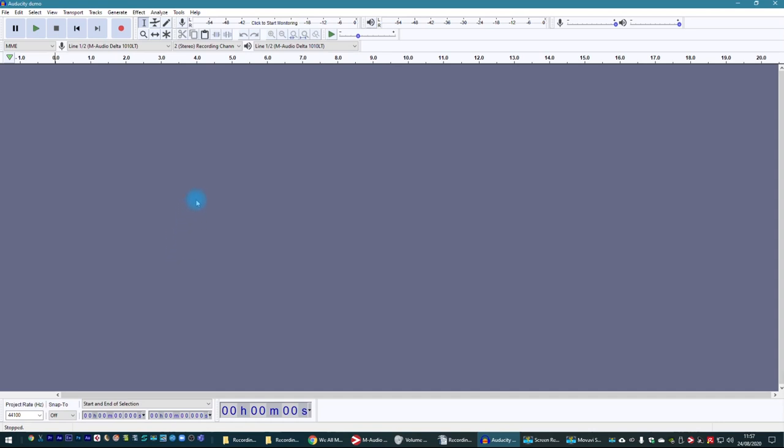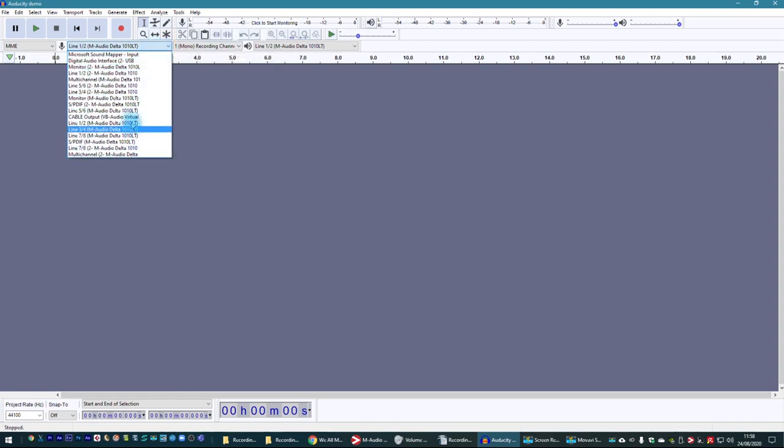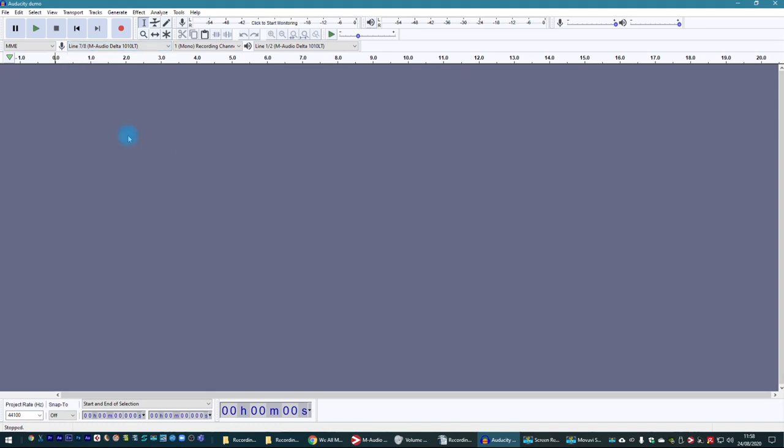Next you need to point Audacity towards your microphone and set it to record in mono. To do that, use the sections just underneath the main buttons at the top. It comes up by default as a stereo recording channel — change it to mono because we have one microphone. Then in this list you should find your USB microphone, provided you've installed it properly. Over here is the output — how you're going to hear stuff in Audacity — and that should automatically be set up, either your built-in audio device or the USB mic if it has its own headphone monitoring.